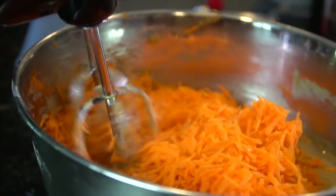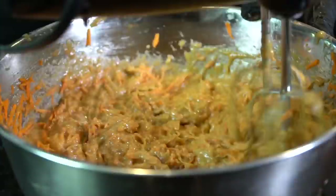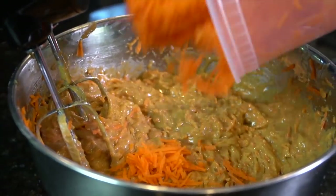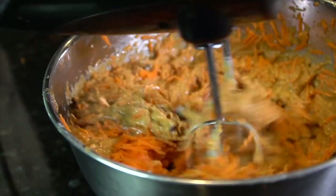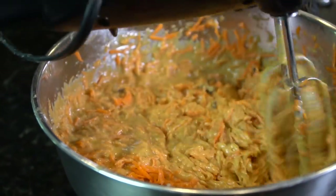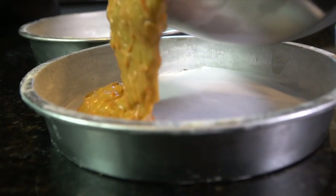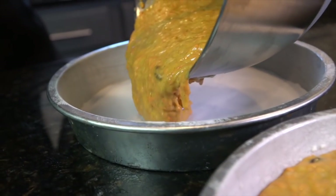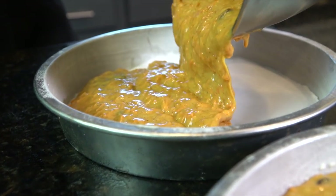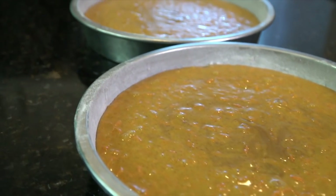Now we're going to slowly add in three cups of carrots, a little bit at a time. I'm going in with some raisins — those are optional, but I'm a fan of raisins in my carrot cake, so I added them. Now we're going to pour the cake mixture into our cake pans equally to make sure that we have two beautiful cakes. This is going to be a two-layer cake. If you're feeling super special, you can do a three-layer cake.